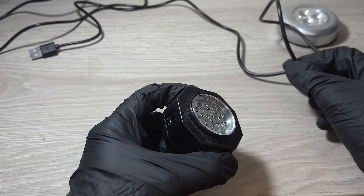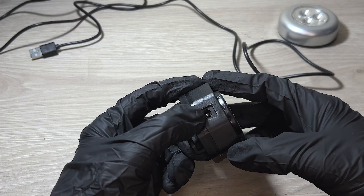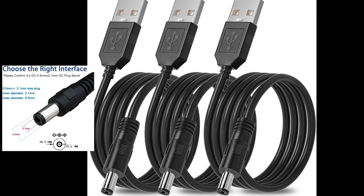Besides the micro USB connector, you can also plug in a DC coaxial connector — the one I showed you in the picture. This type of connector is one of the most common for powering LED strips or LED panels using an AC adapter.